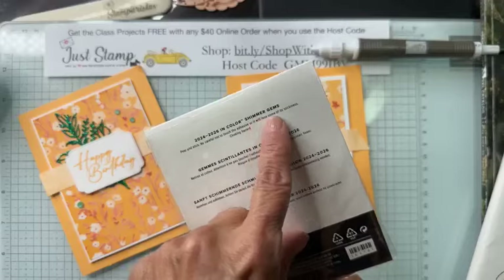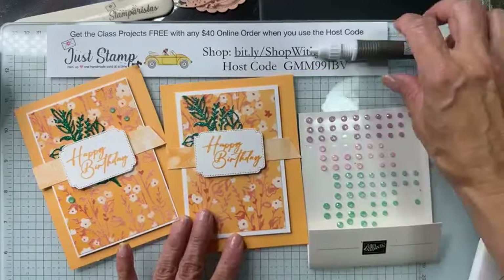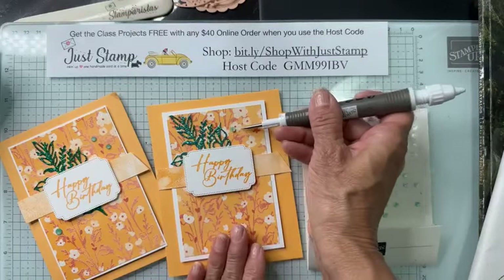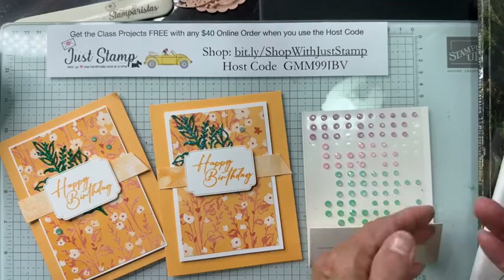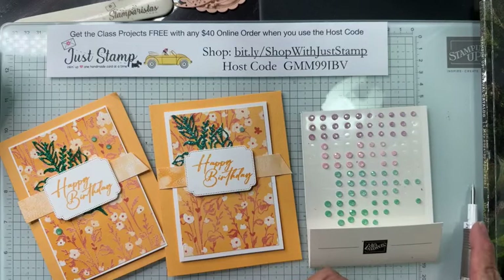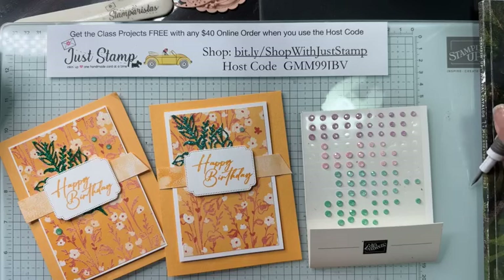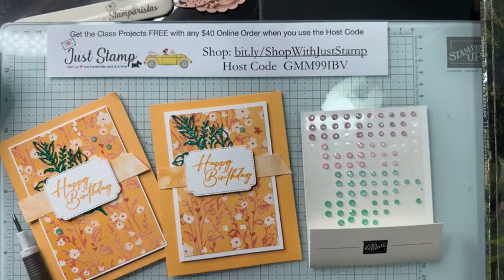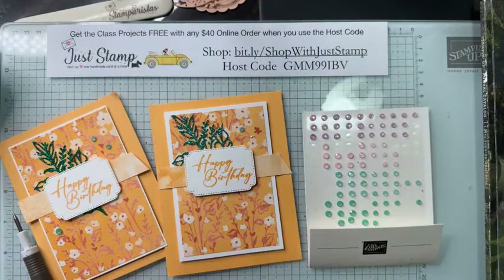These are the 2024–26 in-color shimmer gems. For this card I'm going to use some of the Summer Splash ones and add three. Embellishments are always nice in threes — or an odd number. If you don't do three, you might go up to five.